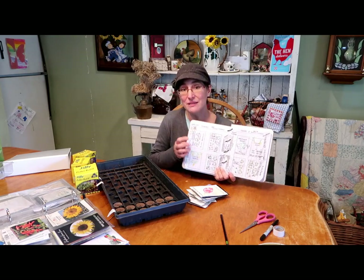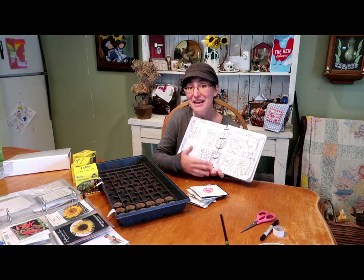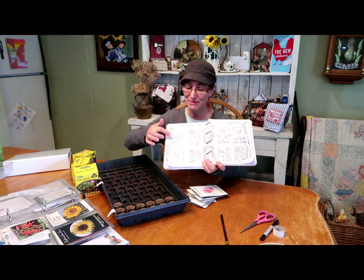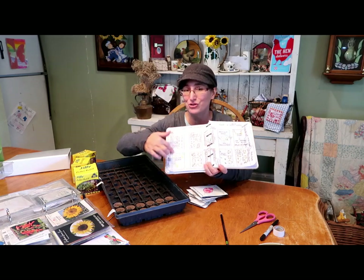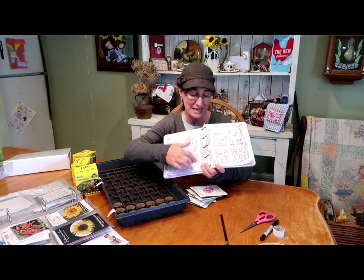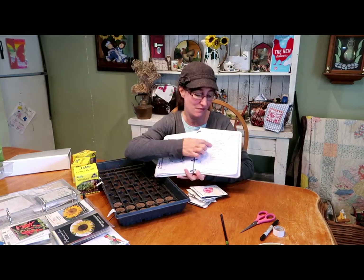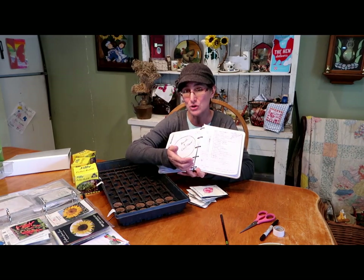So if you missed my video where I planned out my garden, I'll leave a link to that in the description. So once I had everything planned out and drew out my garden, it gave me an idea of exactly what I needed to start seeds and how many plants of each I needed. I turned the page and made a list of all the plants I needed, then buffered it a little bit because some seeds don't germinate, so I added a few extra to each one.